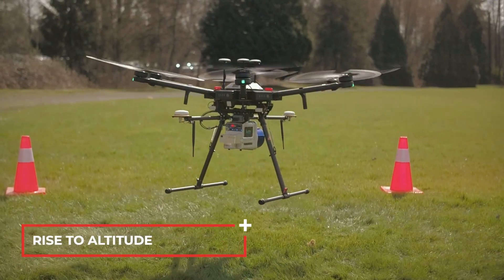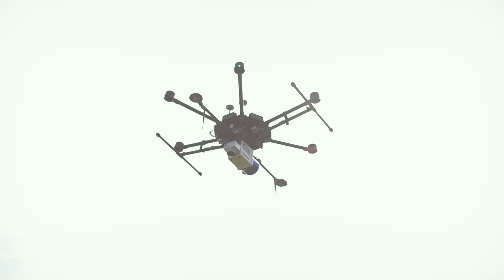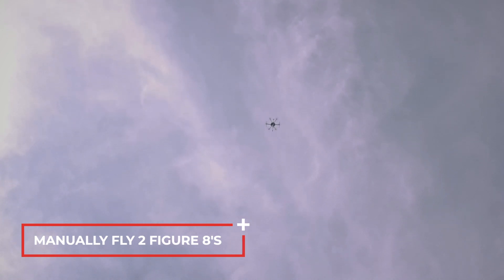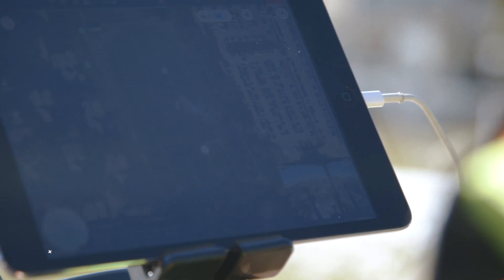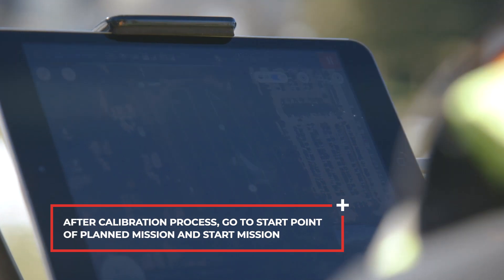Launch the drone and rise to altitude. Manually fly two figure eights for calibration. After the calibration process, go to the start point of the planned mission and start the mission.